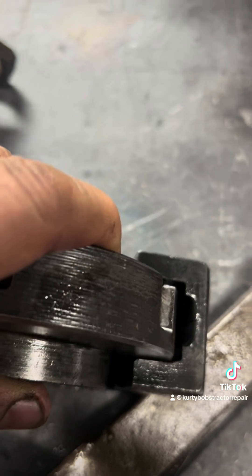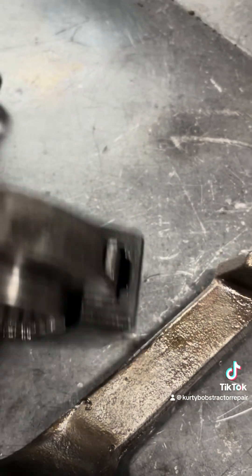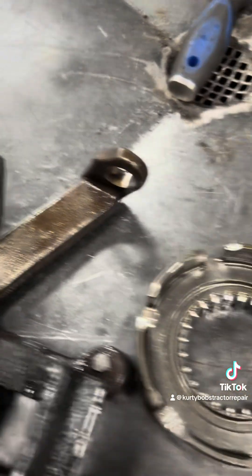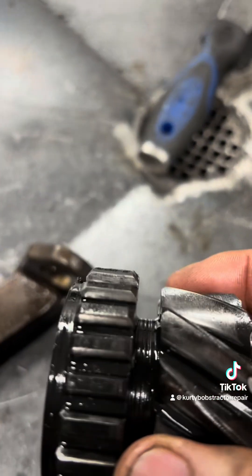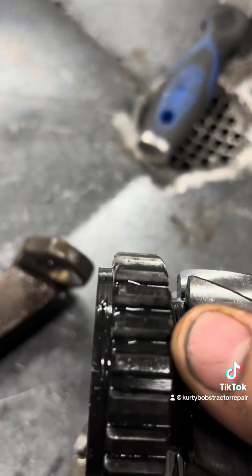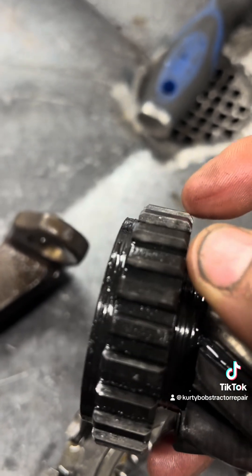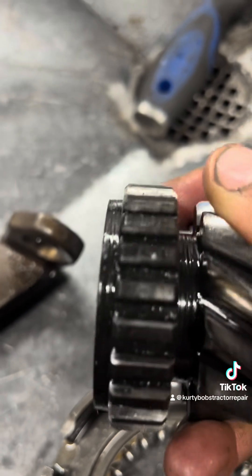And that's what happens when you try to shift it - your shift fork is trying to move that and it's got that much play. It only bites. That's what's funny about this. If you can see this gear right here - it's hard to see - that synchronizer is only biting on that edge.